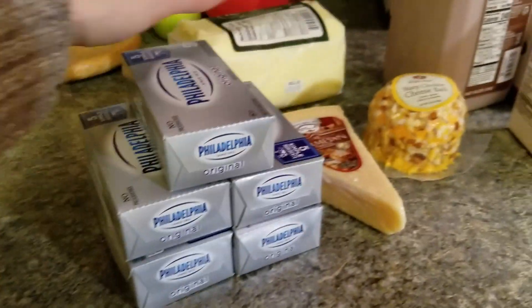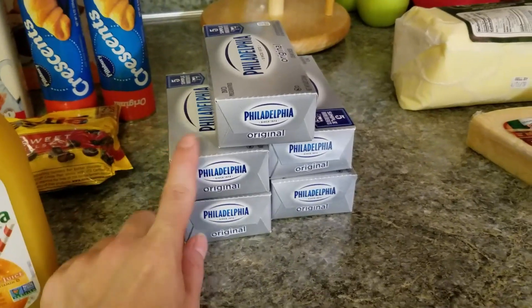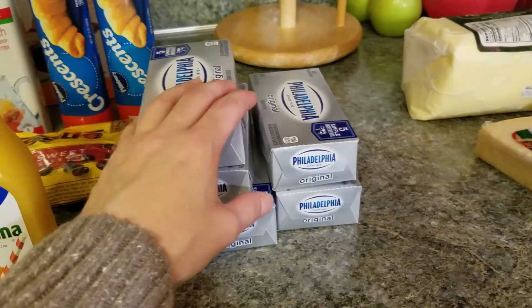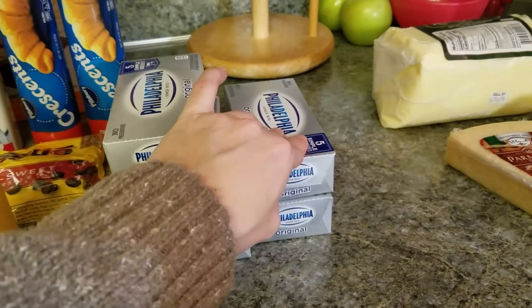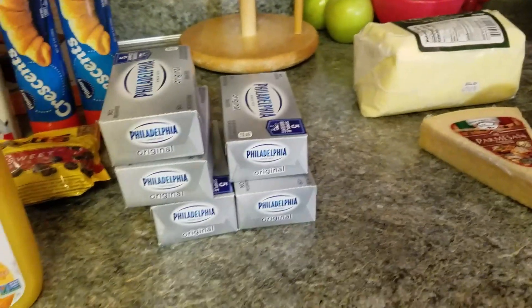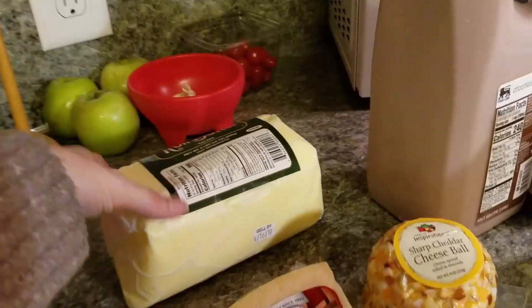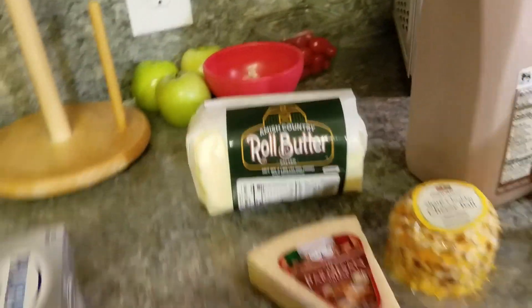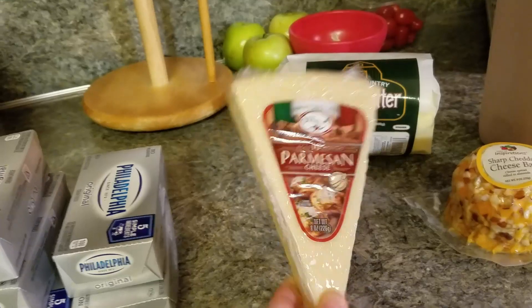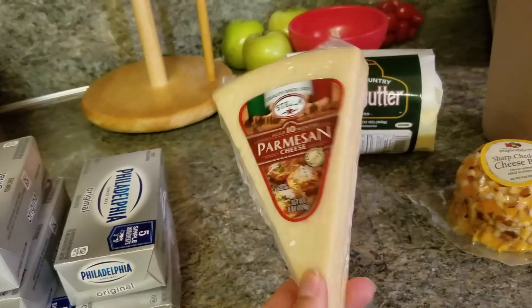I got five things of cream cheese because I need two for the cheese ball I'm going to make, one goes in pumpkin pie, one goes in mashed potatoes, and I always like to have an extra one because you never know where you want to throw a little more cream cheese in.